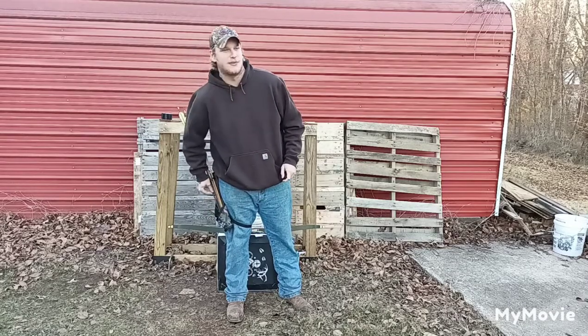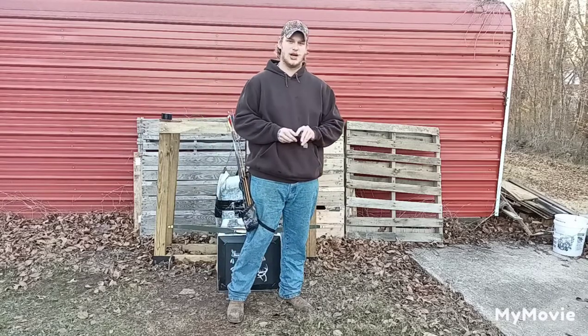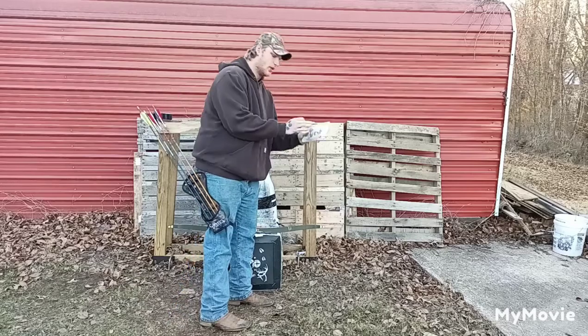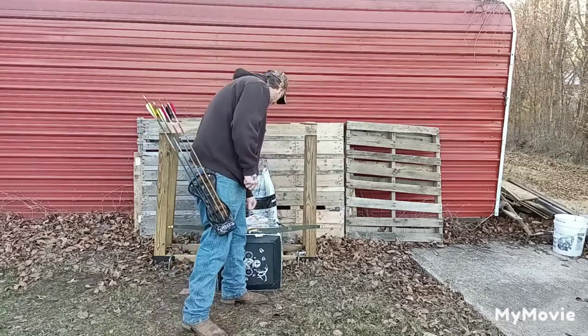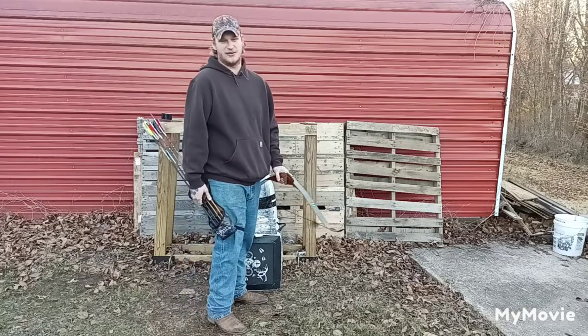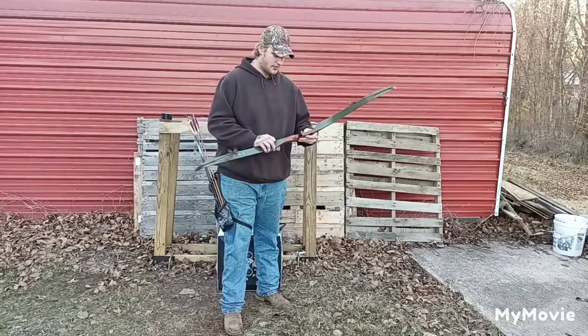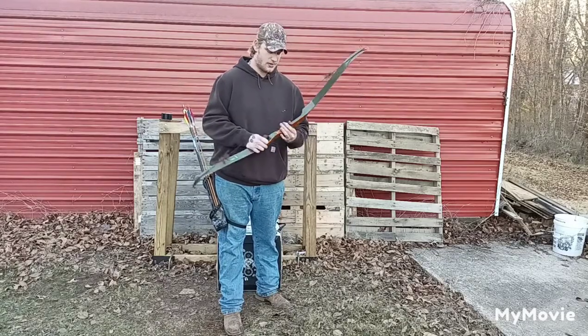So I really want to see how it holds up. This is kind of an unrealistic test for this broadhead — I don't really think it's going to penetrate, but we are going to shoot it through pork shoulder bone, just like all the other tests.